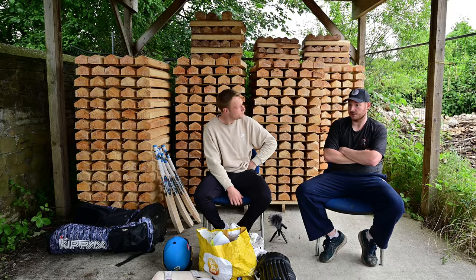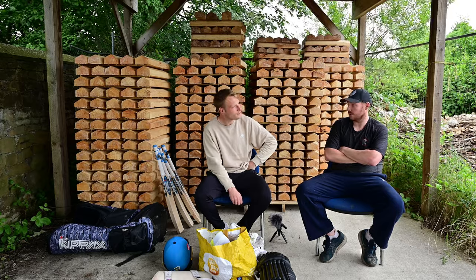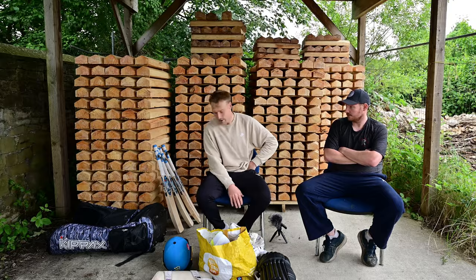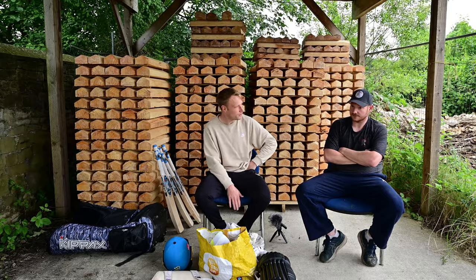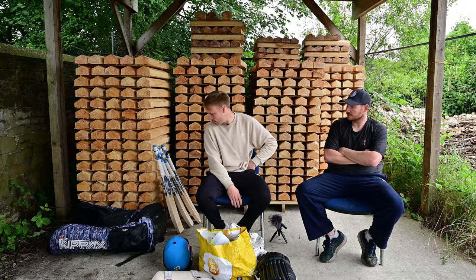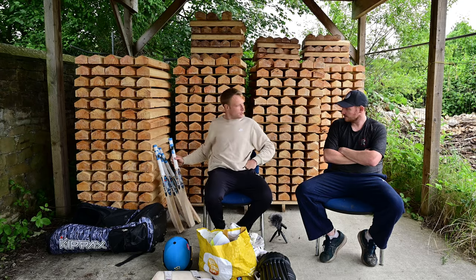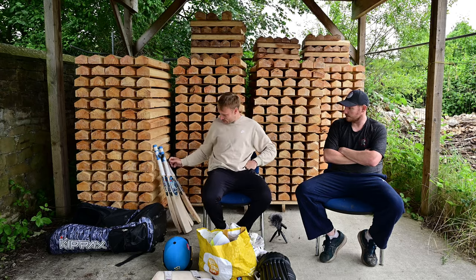Do you have anything specific you look for when picking a bat? I know you let us do a lot, but is there anything you really like in a cricket bat? To be honest, I trust you — you always pick me good ones. I'm a bit indecisive, so I'll let you do that. And there's plenty of runs in them as well.